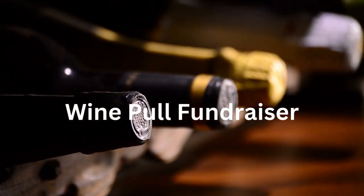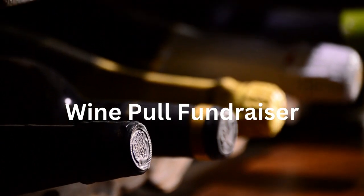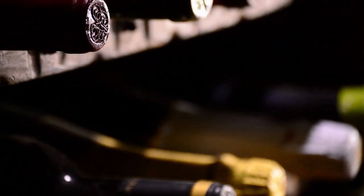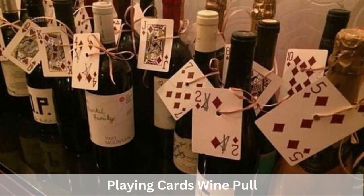In a wine pull game, your guest pays $25 or more to pull a bottle of wine. This game can be set up in a variety of ways. Today, we're going to focus on the Deck of Cards wine pull. This is a great idea for a casino or Las Vegas themed event.